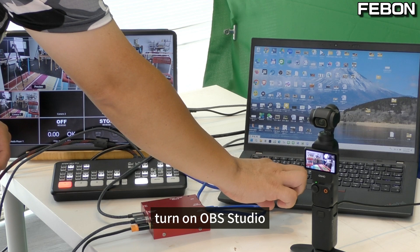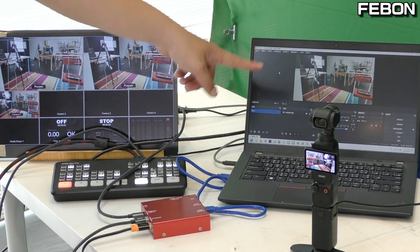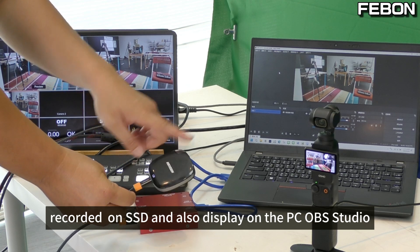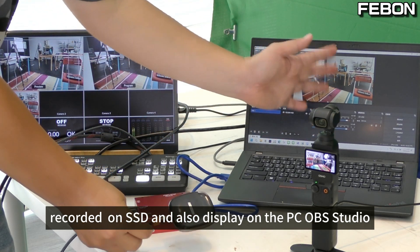Turn on OBS studio. Yes, Antony mini pro is recording on SSD and also displaying on the PC OBS studio at the same time.